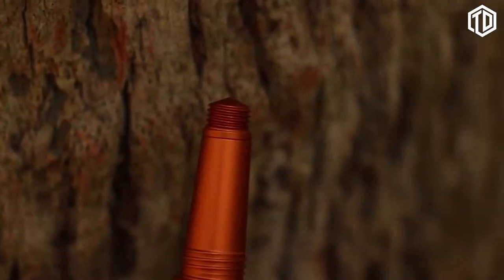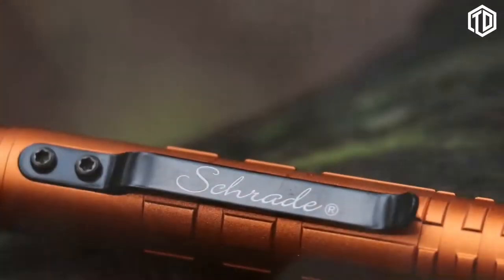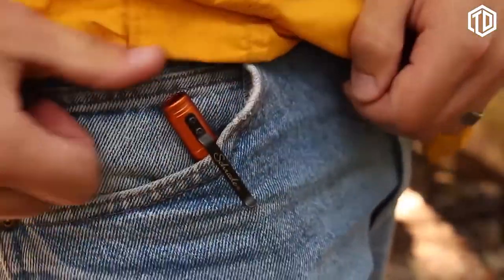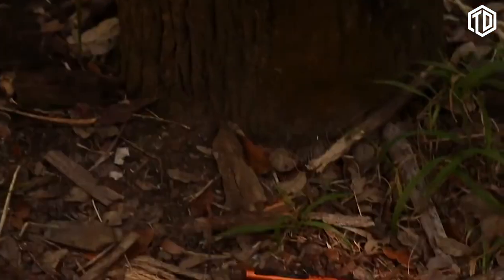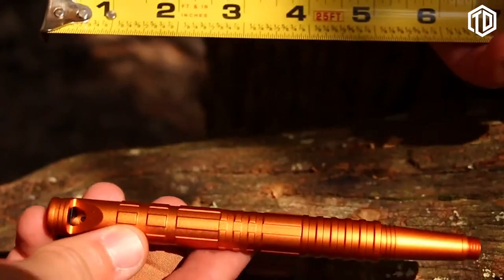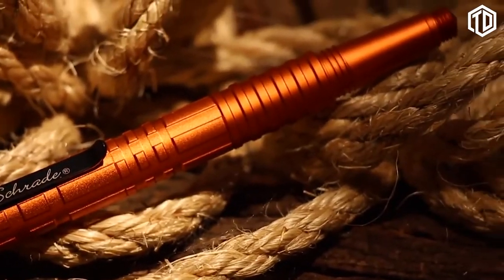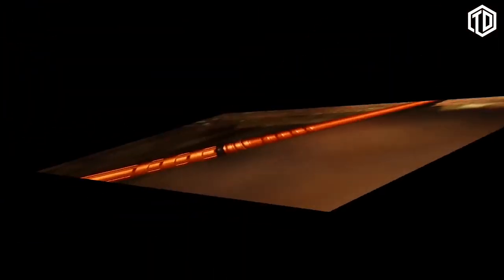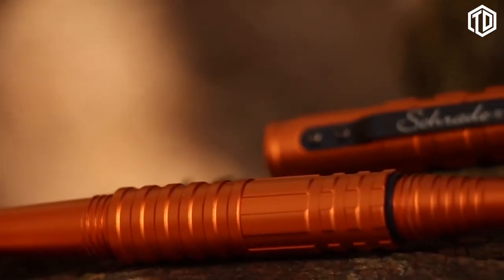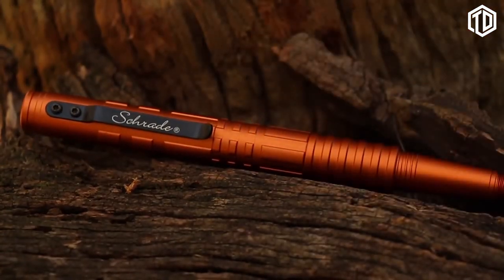In an emergency, the aircraft-quality aluminum shell's glass-breaking tip transforms the SC Pen 4-0 into an instrument of self-defense. A spring tension clip secures the pen to your pocket, or clip it to your pack or gear. Its bright orange color makes it easy to spot when you need it. At a length of 5.9 inches and weight of 1.7 ounces, the SC Pen 4-0 is a rugged, versatile pen you can depend on in tactical and survival situations — well designed, crafted from premium materials, and built for a lifetime.